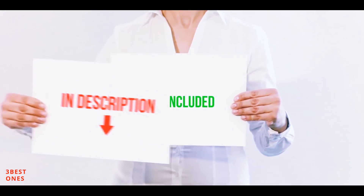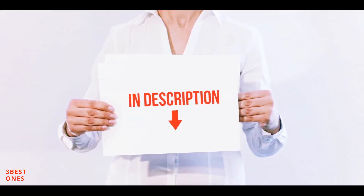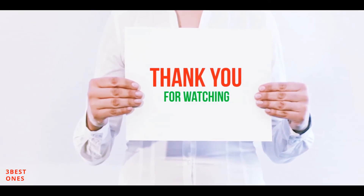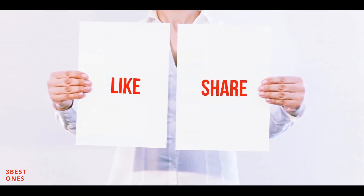All of these items are available on Amazon. I have included all the links in the description — check them out for more information and the latest price. Thank you for watching. If you like this video, please hit the like button below, share it with your friends, and be sure to subscribe.